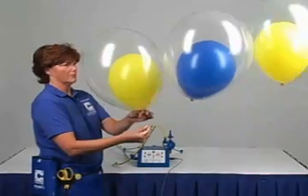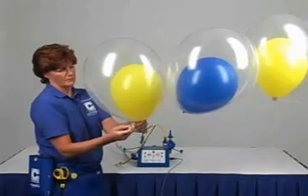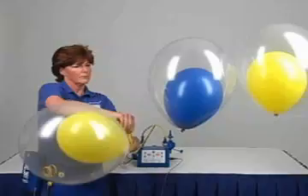This makes a perfect double bubble balloon quickly and consistently every time. Double bubble balloons are a great way to make simple designs spectacular.